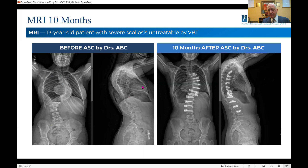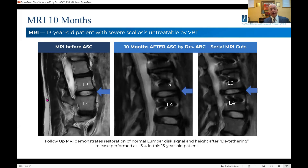Versus the results of the cord surgery — this was taken 10 months after the AAC. We also got the MRI from before the surgery and MRI after about 10 months. Very clearly, you can see this MRI before shows a nice signal in the disc base at L3-4. This is a level that I released — and it's not a thoracic level I'm showing, it's a lumbar level.